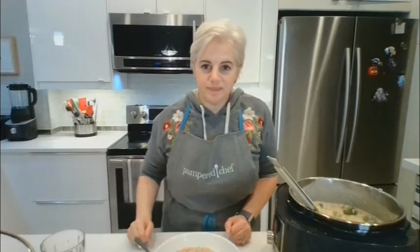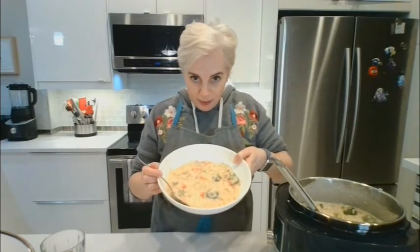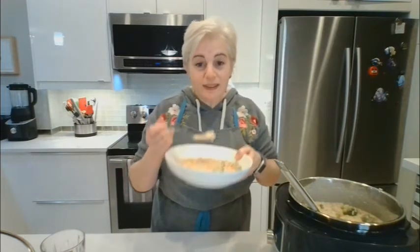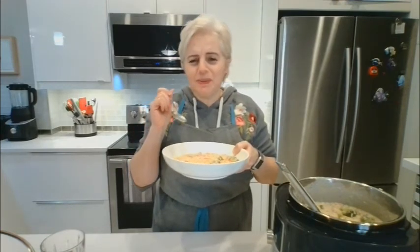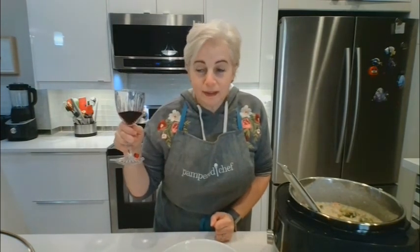Okay, it's done. I put the lemon juice in and stirred it up, already served my plate — there it is, there's my risotto. It's supposed to have the flow of like lava, more or less. Mmm, that's really good! Have a good evening guys, thanks for watching. It's Saturday so have a good weekend — bye!